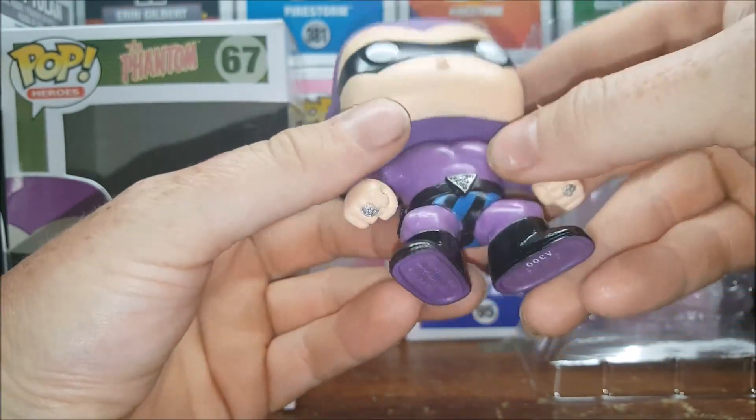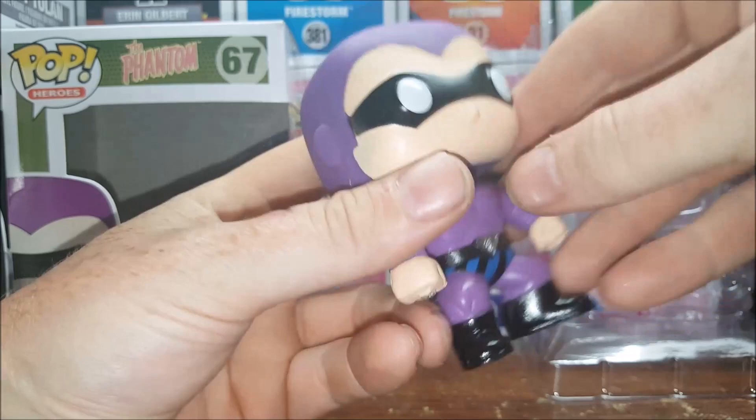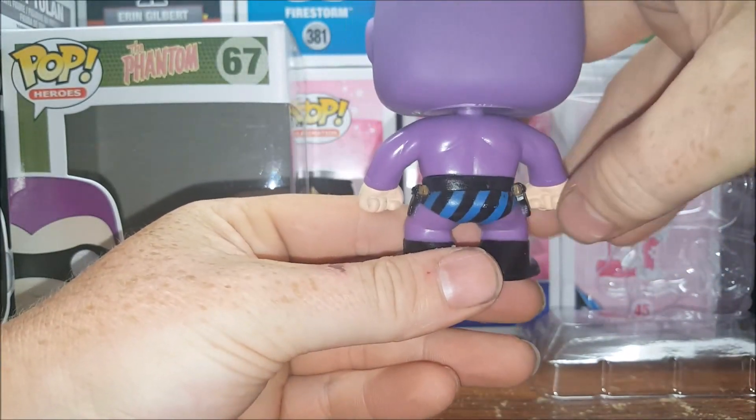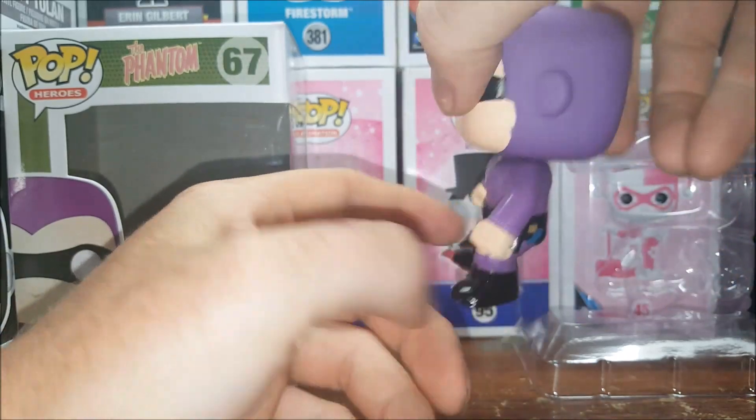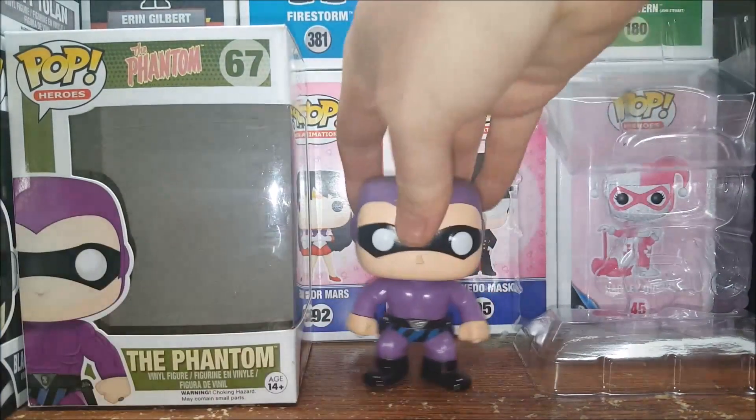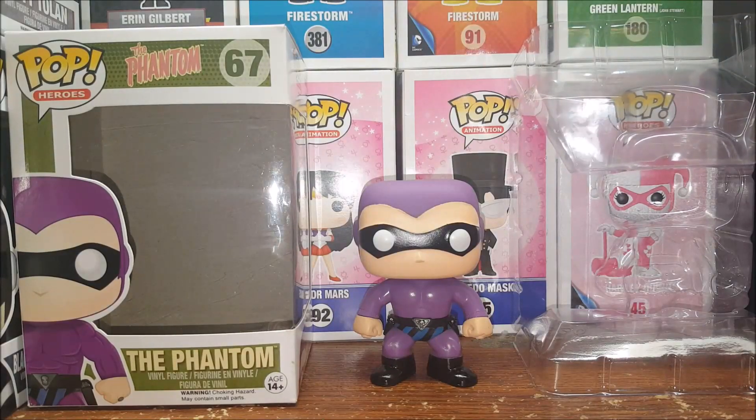The skull on his belt, straight purple on the back with the violet and black stripes, black boots, white eyes, and black mask. Very nice figure.